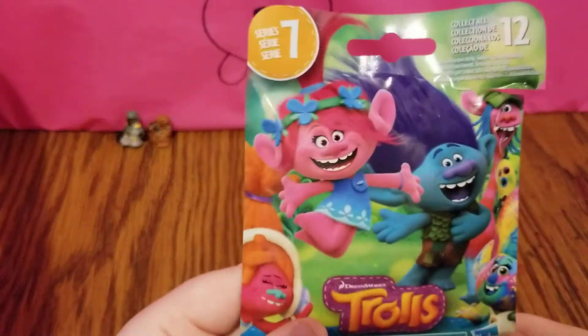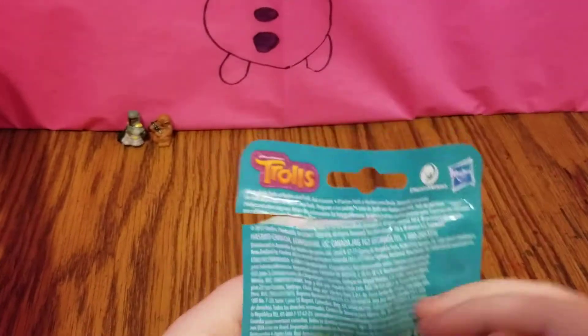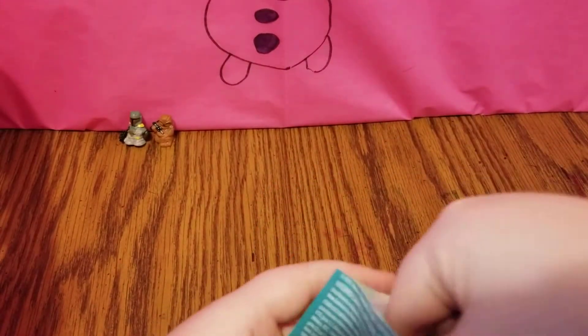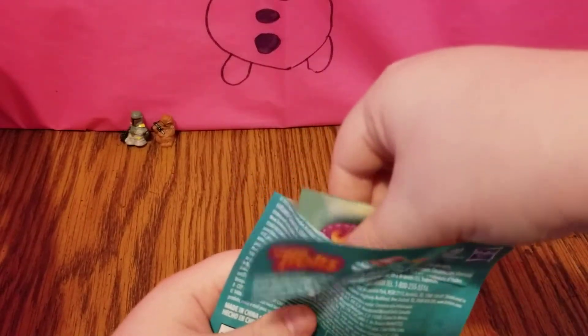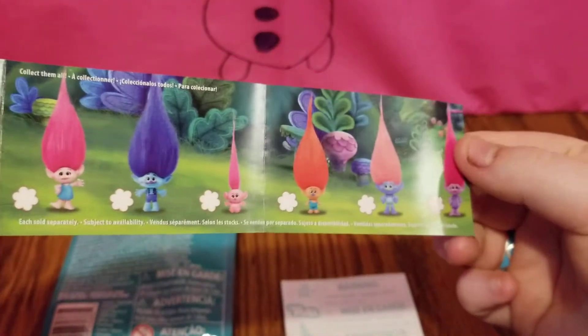The next one I have is a DreamWorks Trolls Series 7 blind bag. This is the Color Change Series, and there are 12 trolls that you can collect. So let's go ahead and get our collector's guide out and our instructions.